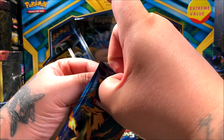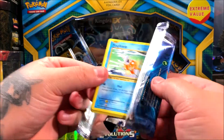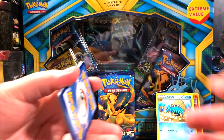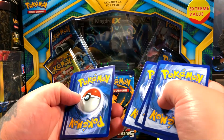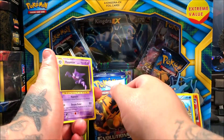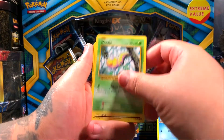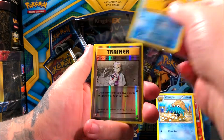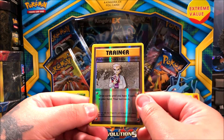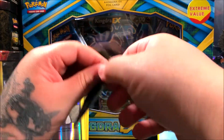Every Pokemon card opening we choose our favorite art of the video, so let me know in the comments which you thought was best and why. Here's the code card — one, two, three. This is XY Evolutions. We got a Haunter, Blastoise, Starmie, Misty's Determination, Magikarp, Weedle, Electabuzz, Drowzee. Reverse is Professor Oak's Hint, an uncommon. For the rare it's a Beedrill — I hate that card, it's like the most common card to pull from Evolutions.